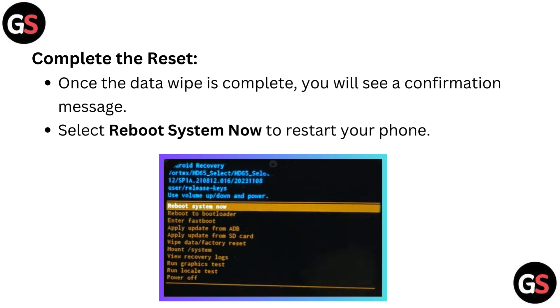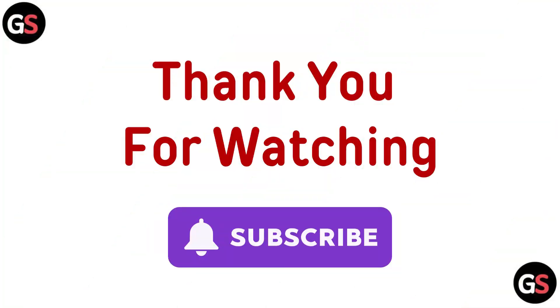Complete the reset: once the data wipe is complete, you will see a confirmation message. Select reboot system now to restart your phone. Thanks for watching.